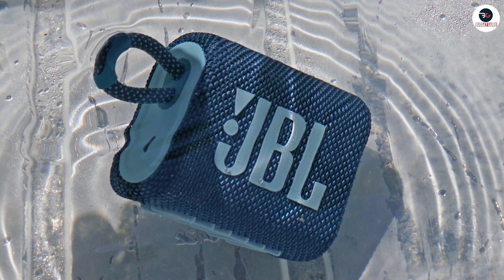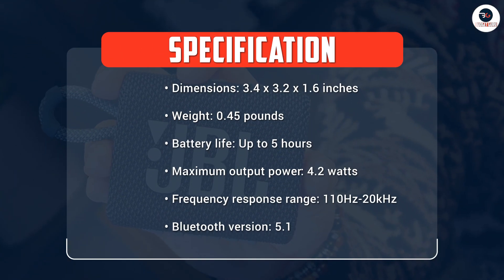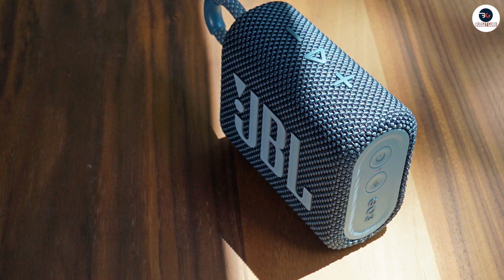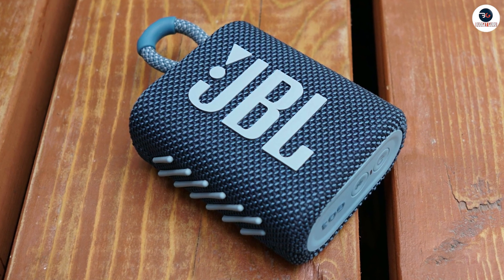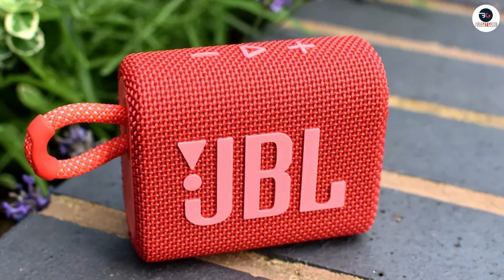Overall, the JBL Go 3 is an excellent portable speaker that delivers great sound quality in a compact and durable design. Its vibrant colors, built-in strap, and Bluetooth 5.1 connectivity make it a great option for music lovers who are always on the go. The JBL Go 3 does have some minor drawbacks, such as the lack of an auxiliary input and waterproofing, but these are not deal-breakers considering its price range.